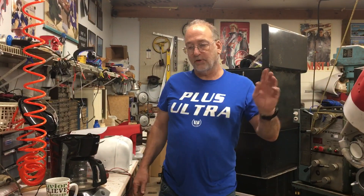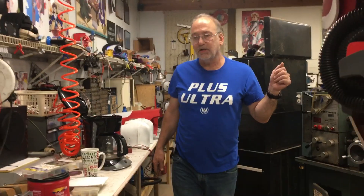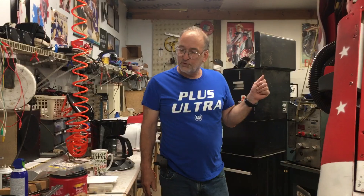Speaking of new loot, I picked up a pretty sweet t-shirt at Steel City Con, which is where I'll be going in August with this thing. If I get everything fixed on it and I'm feeling brave enough, I might even get in the costume contest — we'll see how that goes. That would be on the Sunday of Steel City Con in Pittsburgh.